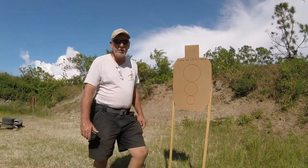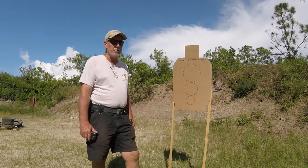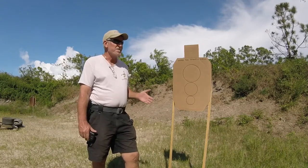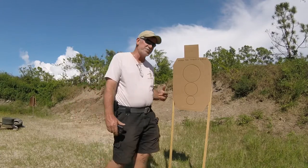Hello, everyone. Doug Stewart here. Today's drill is the Work the Throttle drill. We're going to shoot it at seven yards. The purpose of this drill is to get you to slow down as your target gets smaller — work on your balance of speed and precision.